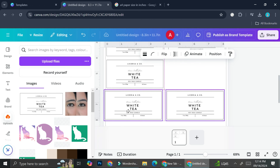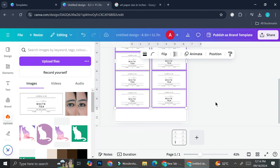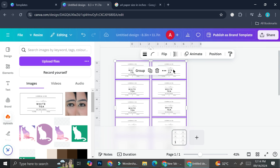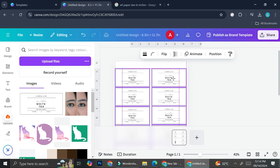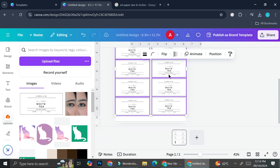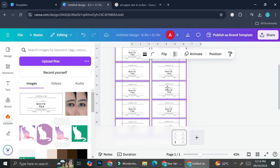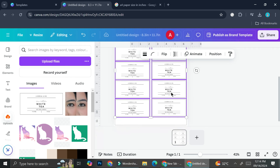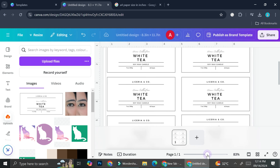I still have a little gap below, so I'm going to put this in the center to make things look nicer. This is one of the things I like about Canva — when you're trying to adjust something, it gives you purple lines to help you align stuff so you know your design is centered and looks nice.